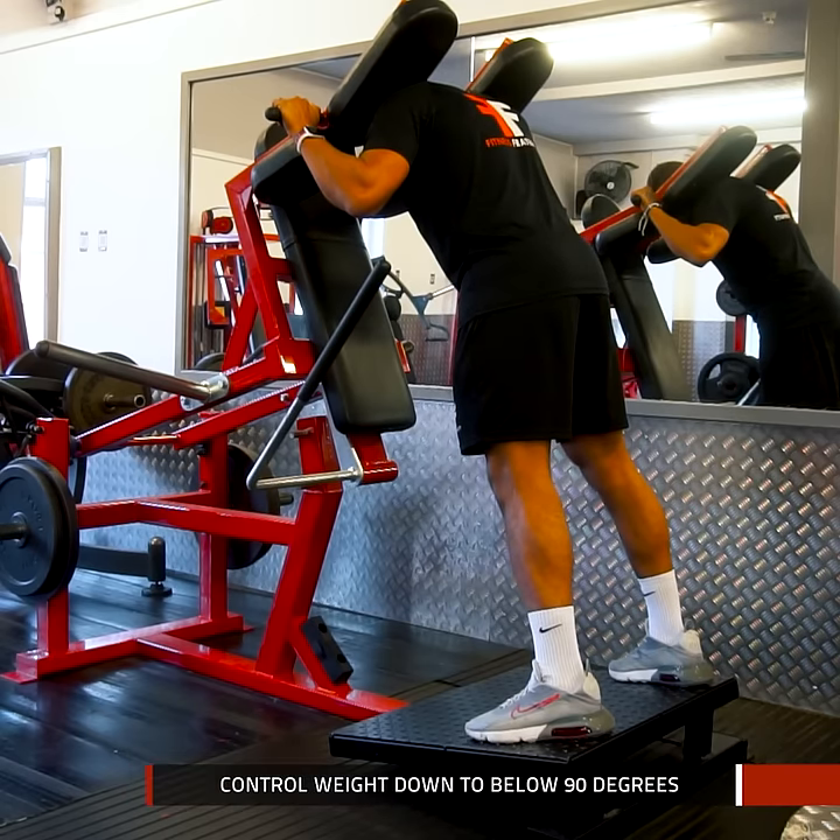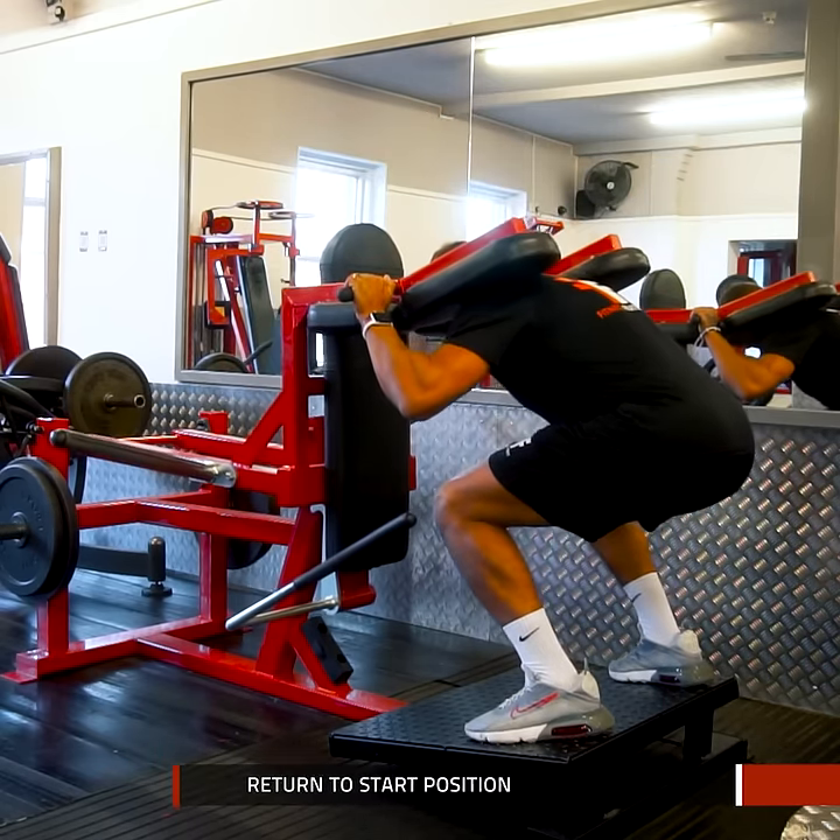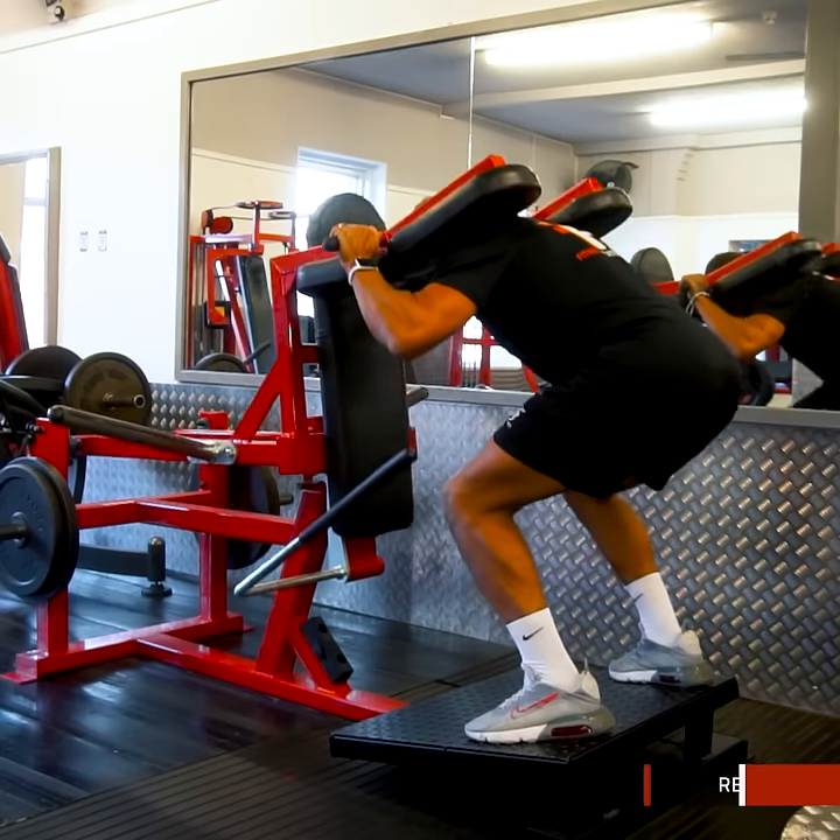Now control the weight down to below 90 degrees, then drive the weight back to the start position, then repeat.